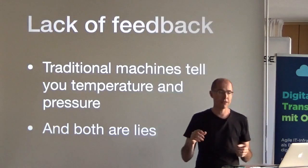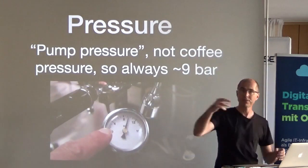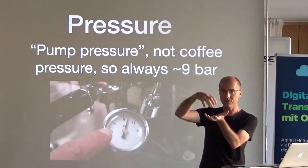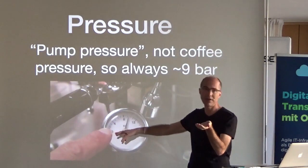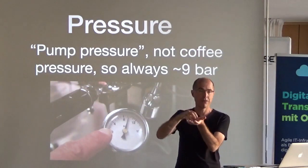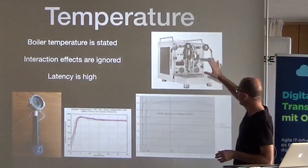Additional machines will tell you the temperature and pressure, but both are actually lies — they're not real measurements. They give you a pressure reading from the pump, whereas espresso is made by putting water into coffee; the coffee resists the water and creates pressure. What you really want to know is the pressure at the coffee itself — if water is spurting through, pressure is very low and you're extracting poorly, or if the puck is too fine, pressure goes too high and you're extracting essentially mayonnaise.